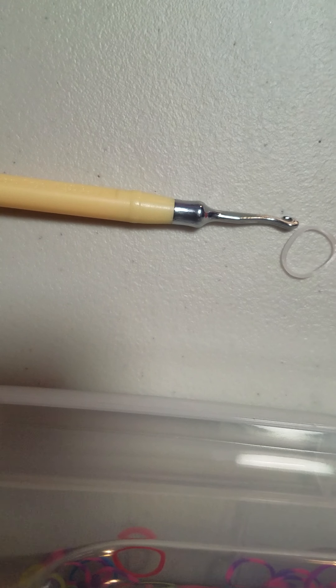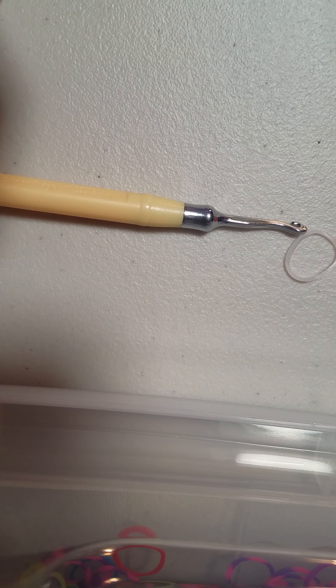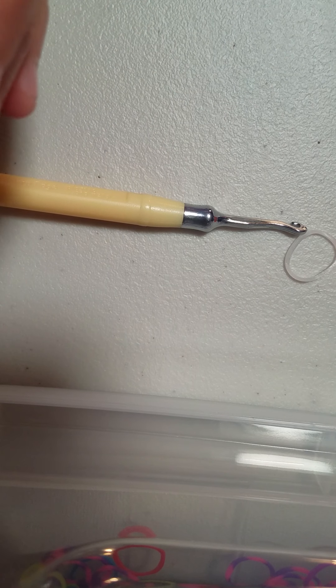So just put a cap band on. Now you're just going to pull this band through the cap band. Before you re-hook, you're going to grab this side of the cap band — not the right side, but the left side — and then re-hook. And it works much better like that, as you guys can tell.